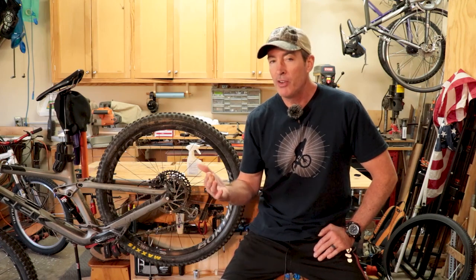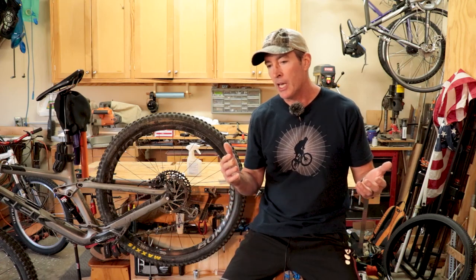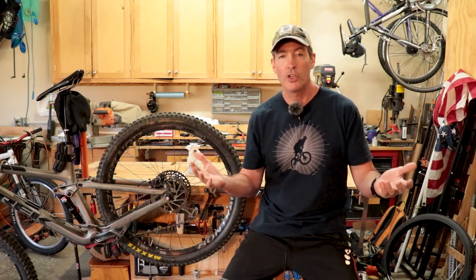Hey everyone, welcome back to Trailbreaker. Until recently, I never really gave brake pads a whole lot of thought. Living in the foothills of the Appalachians here in North Georgia, most of my rides have short climbs and short descents, and the resin pads that always come on my bikes were just fine.